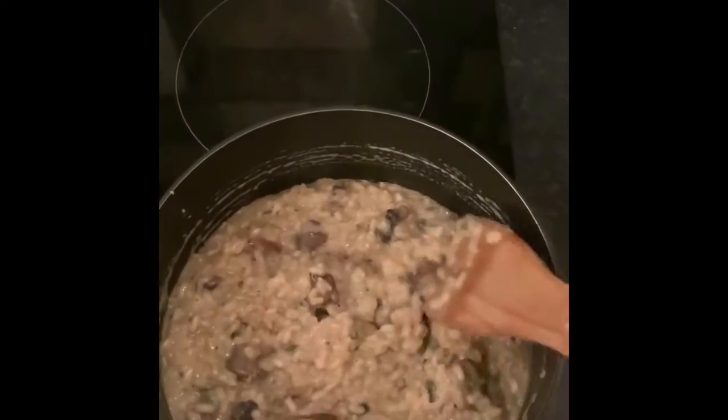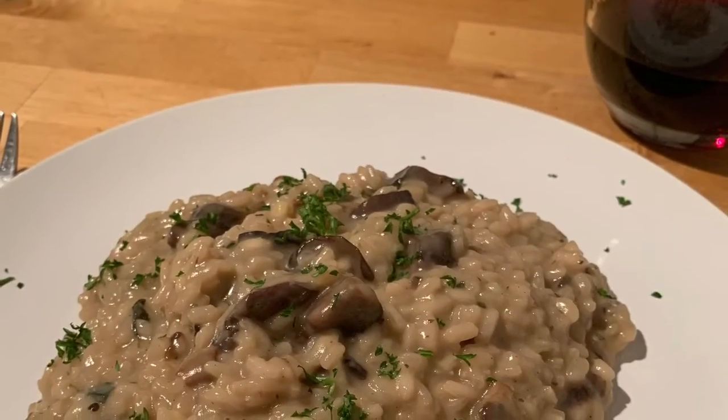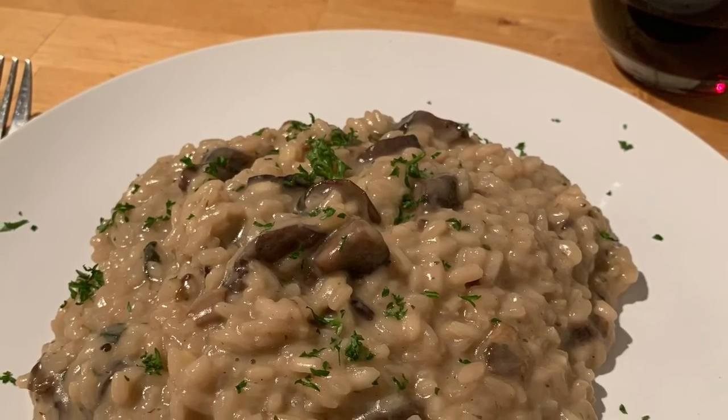And this is now ready to be served. I hope you make this for yourself — it's absolutely delicious.